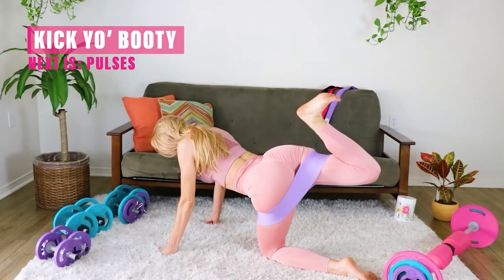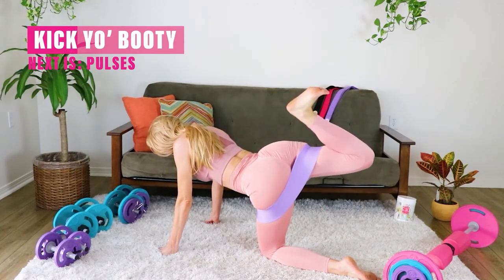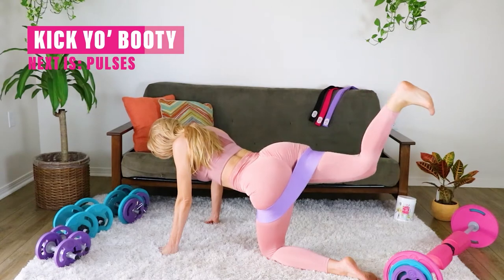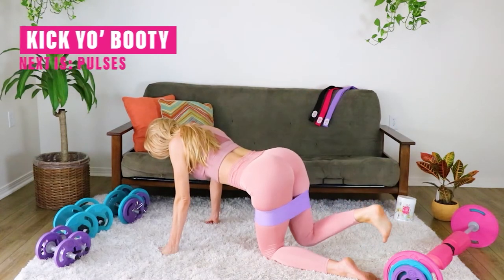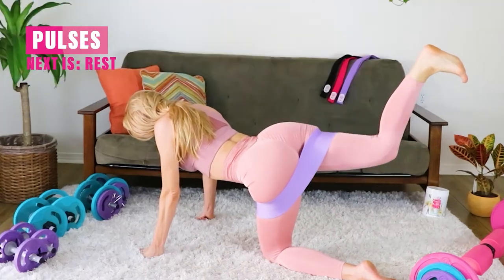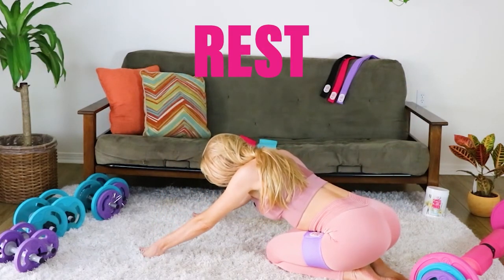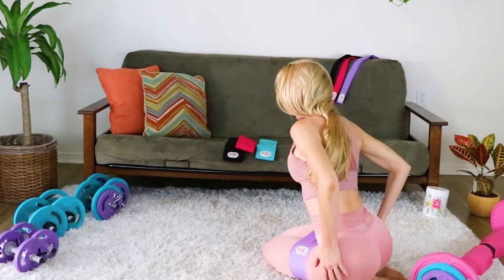Here we go, next one — kick it up, take the heel in, take it out, and down. Up, in, out, and down. Keep that core nice and tight, nice firm core. Finalize with those pulses — flex that foot, push that heel right up towards the ceiling. Take a little breather and send the hips back, rock them out.